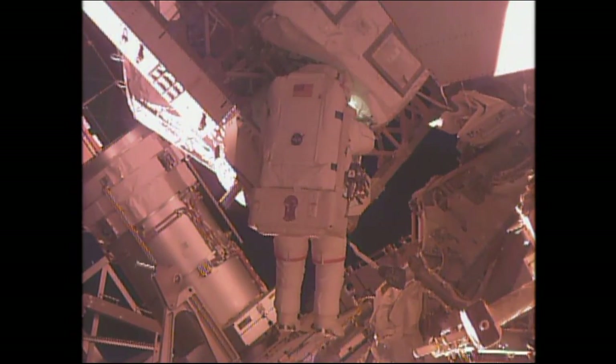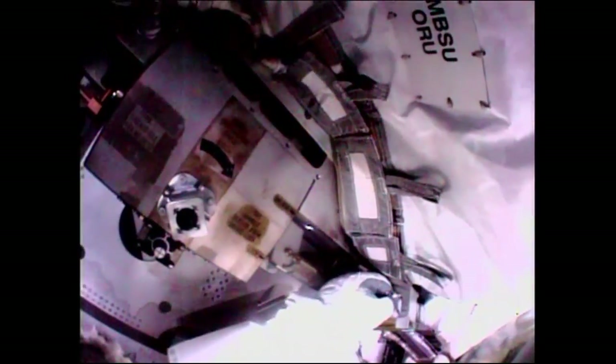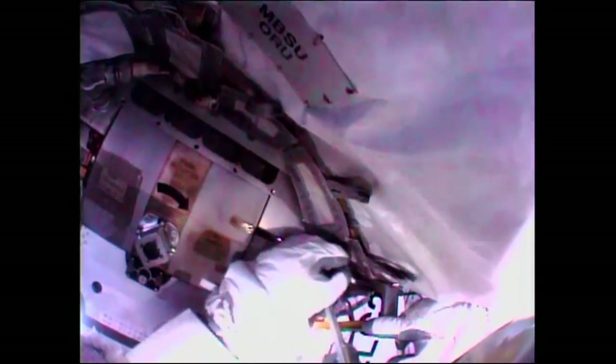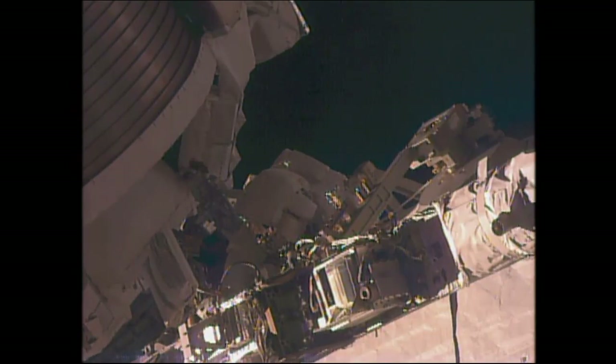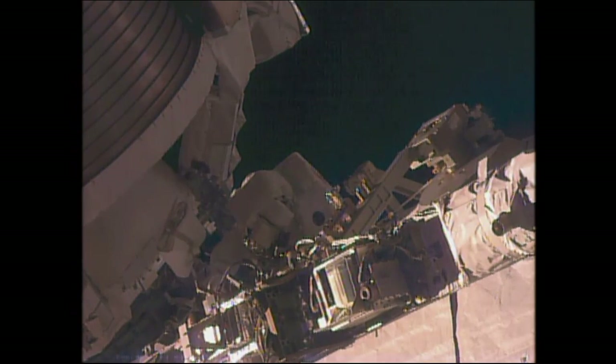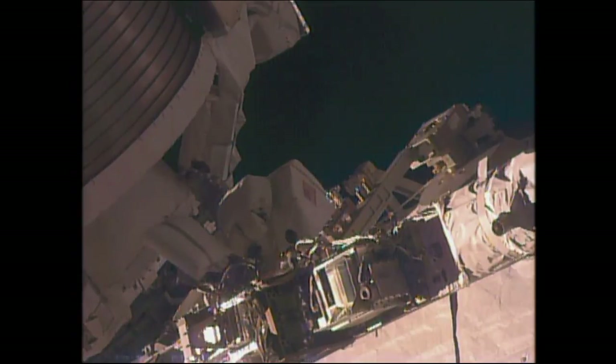He'll have eight tether points to run these wire ties through. It looks like it will be the first one and then the next three. Almost one hour 25 minutes into today's spacewalk, both Scott Kelly and Chell Lindgren are working well through their first task of the day.